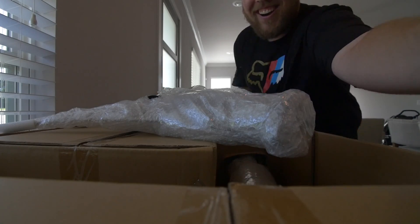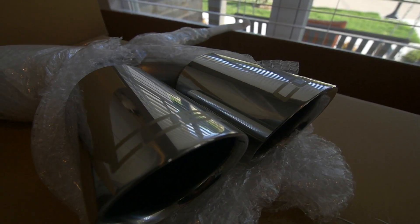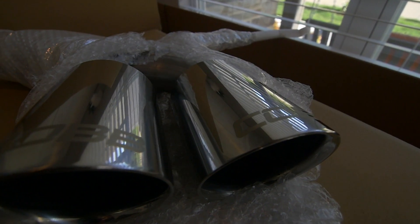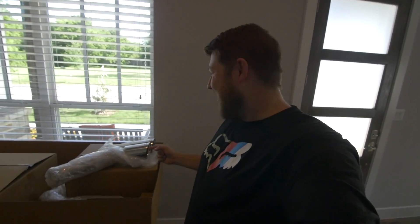It looks so good and it's going to look amazing on the car. I believe these are four-inch tips. You can see 'Cobb' written on the top — it's laser engraved in there and it just looks so sweet. I can't wait to get these on the car. Not only to see what it sounds like, but because it looks freaking amazing. We've got to get this on the car very, very soon.